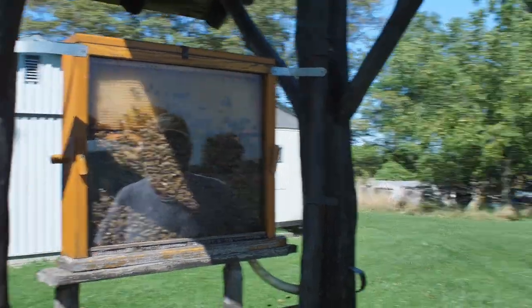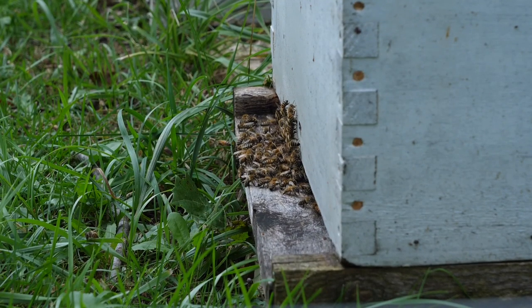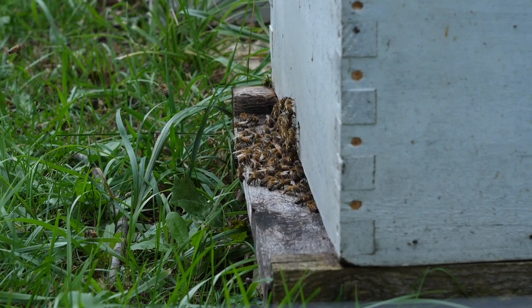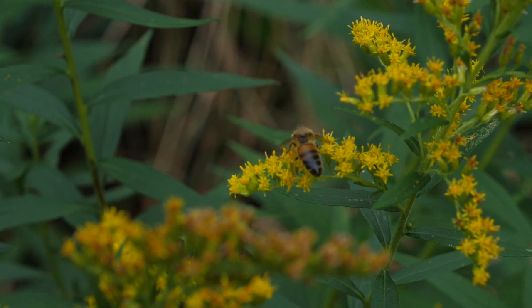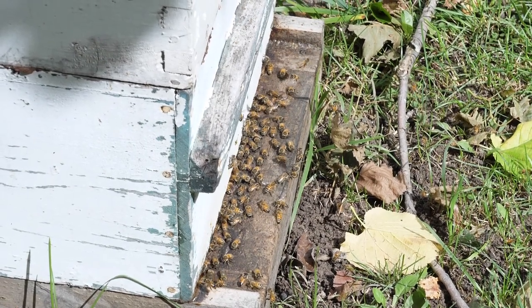How long have you been a beekeeper? Since I was 18 — I'm 63 now, so whatever that is. It's kind of addicting once you get into it. I just like watching them fly, doing their own thing. Thanks Bob, and if you enjoyed this video, do me a solid and watch the next one — love you, bye!